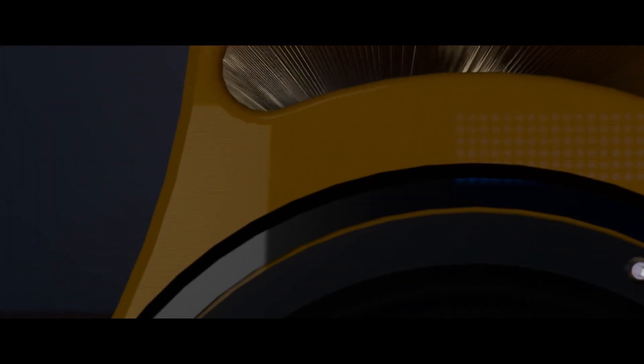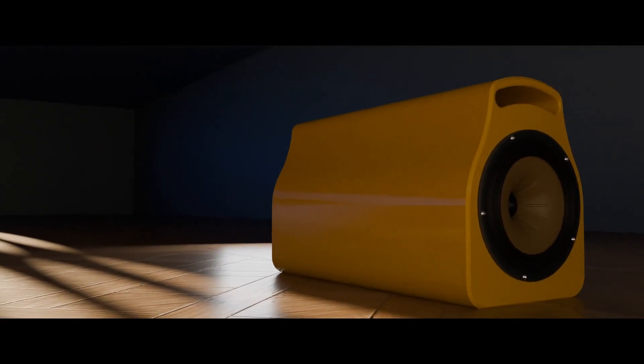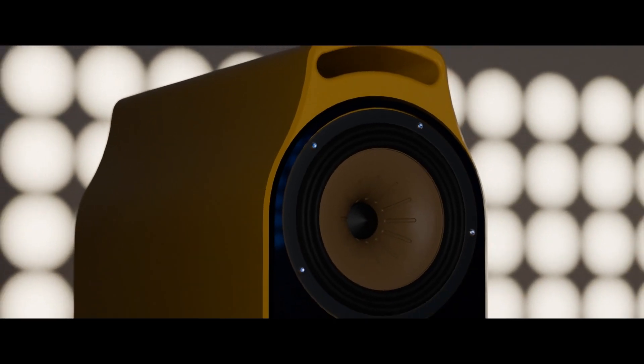Not everything is always as it seems. At first glance, this may just look like another speaker — functional, familiar in shape, and completely ordinary. However, upon a closer look, behind the face of the speaker lies its twin: unseen, but just as important. This is Project Twinwave, where sound is shaped by both the seen and unseen.